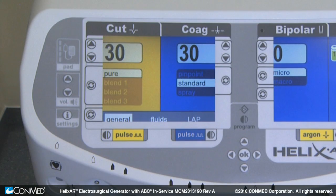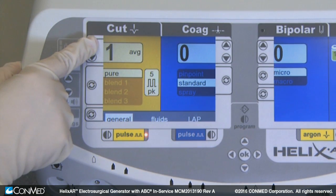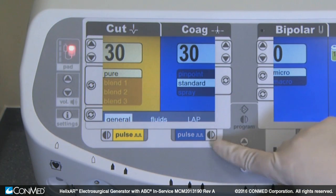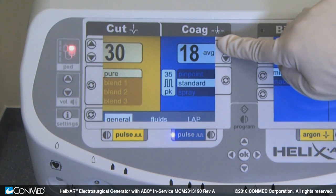The pulse cut selection key toggles between pulse cut on and pulse cut off. When pulse cut is on, note that the coag power settings default to zero. The pulse coag selection key toggles between pulse coag on and pulse coag off.